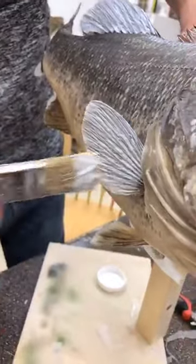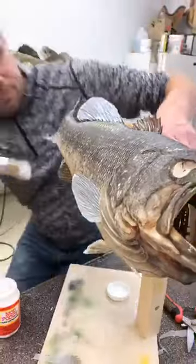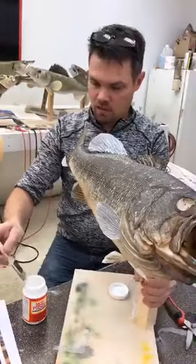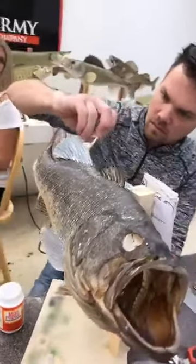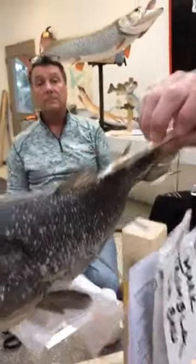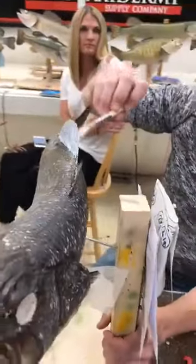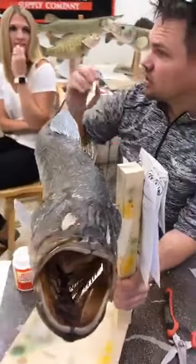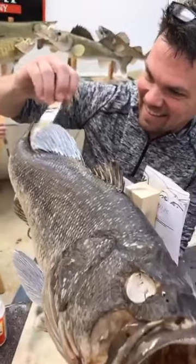Paint it all the way and we'll do the other side too. On the other side it doesn't show as much so you can build up a little more. Some people think fins curl if you get uneven coats - I'm not sure that's necessarily true but it does kind of make sense. I like to put it on pretty heavy on the back side.